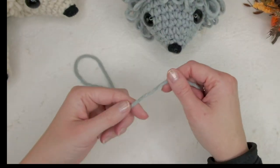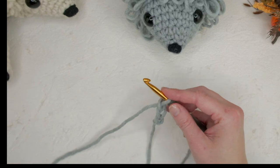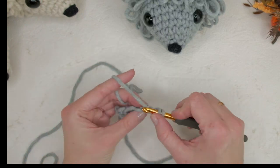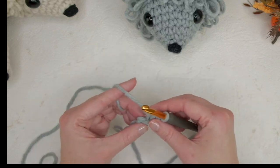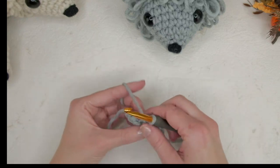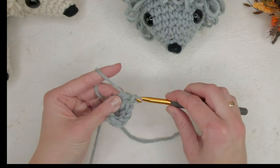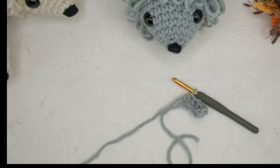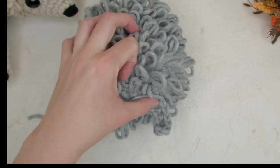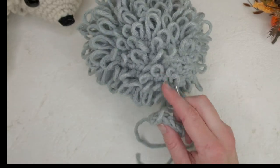For the tail, make a slip knot and then chain six: one, two, three, four, five, and six. Then in the second chain from the hook, do one half double crochet — yarn over and insert the hook in the little bump there. I'm not actually sure how hedgehog tails look, but I think it's like that. Fasten the tail here and you can also cover up any little gap.